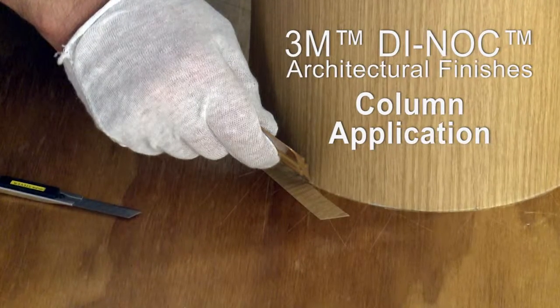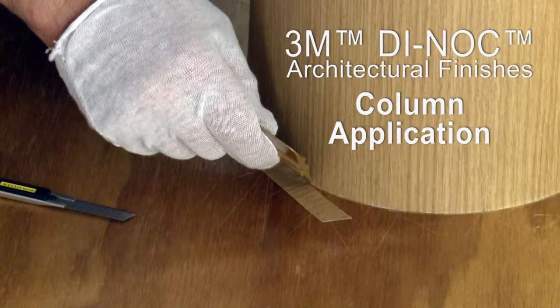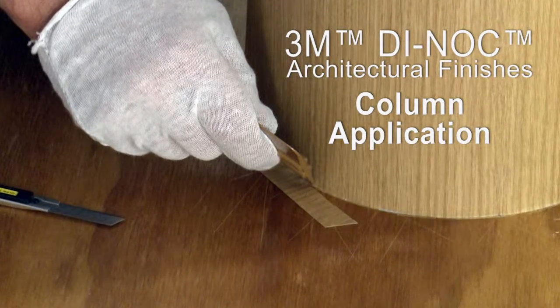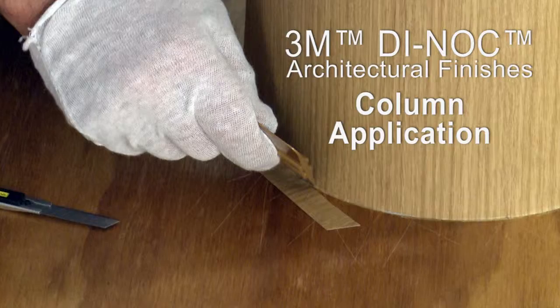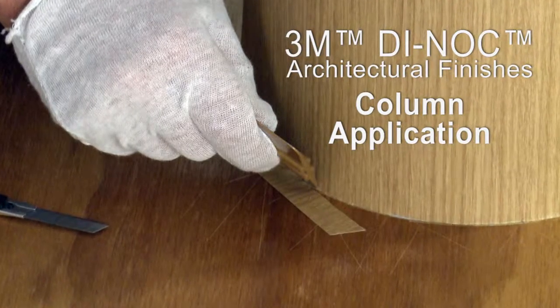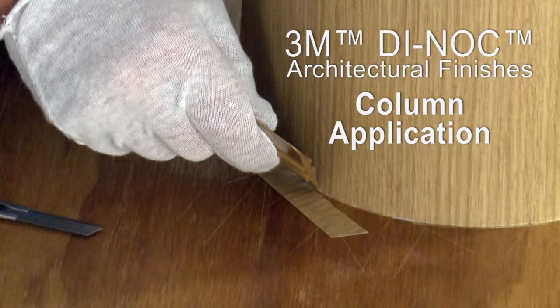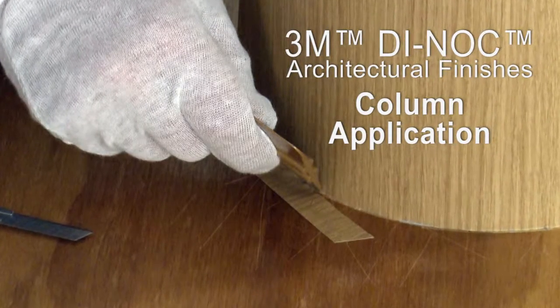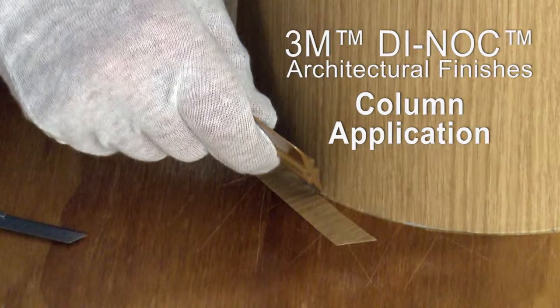In this video, you will learn how to successfully apply Dynok brand architectural finishes to columns. This video shows the film installation only at the bottom of a column. Keep in mind that when installing the film on a column, you will trim and squeegee a couple of inches at the bottom and then repeat these steps at the top as you work around the column. Some illustrations in this video will help demonstrate this.